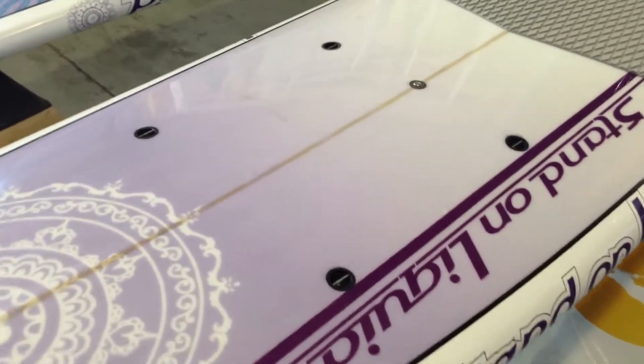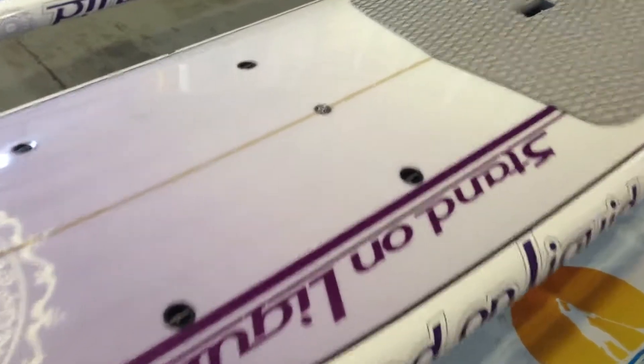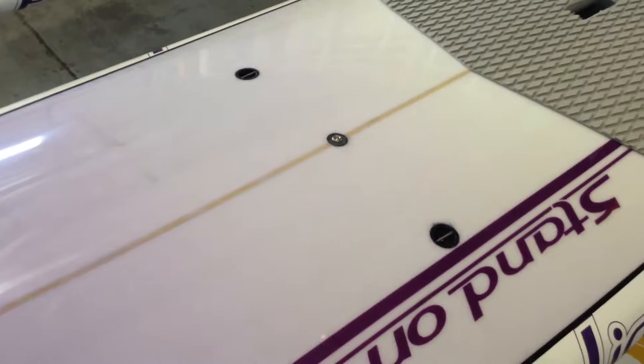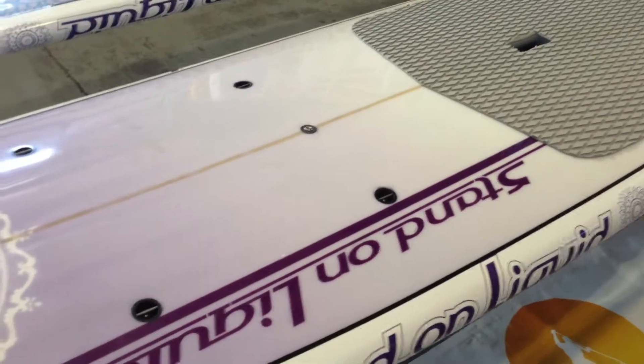It has a tie-down system for functionality — put your gear on there, put anything you don't want on your body. It has a self-venting plug. Going over elevations, it's going to be essential. Hot days on the beach, anything like that.